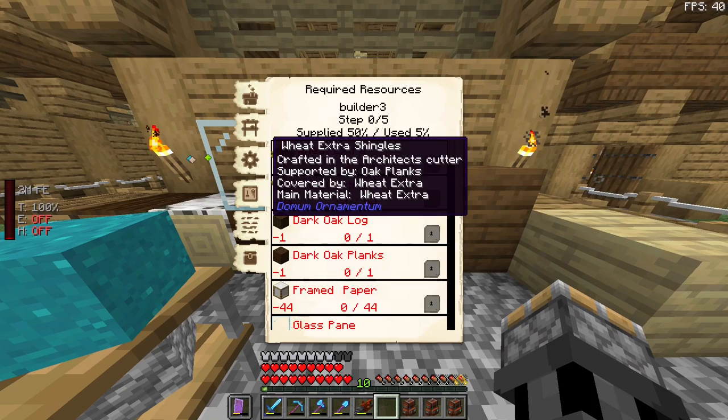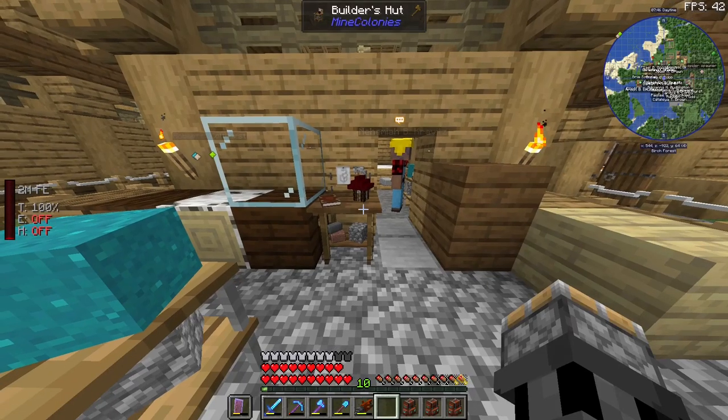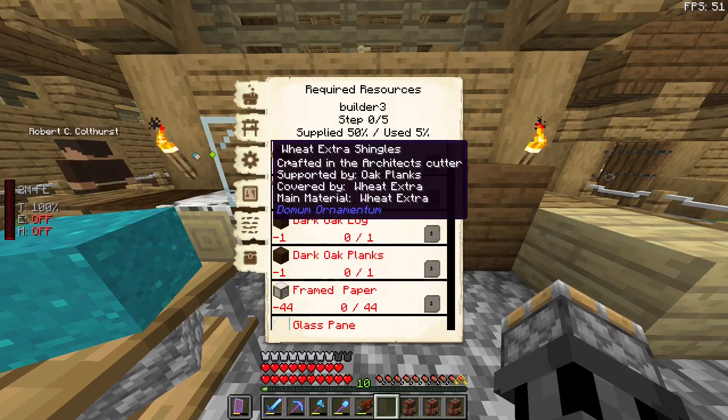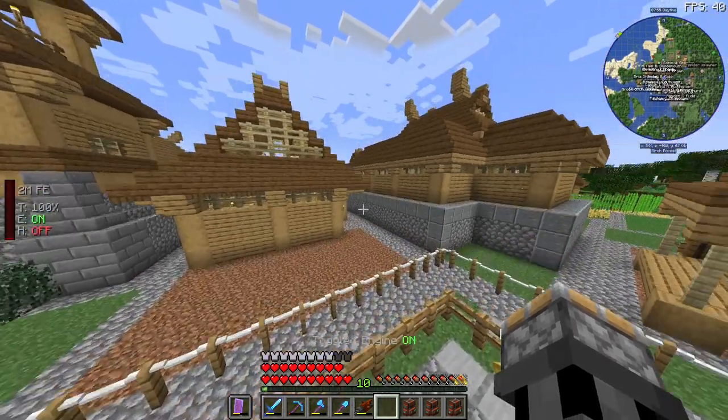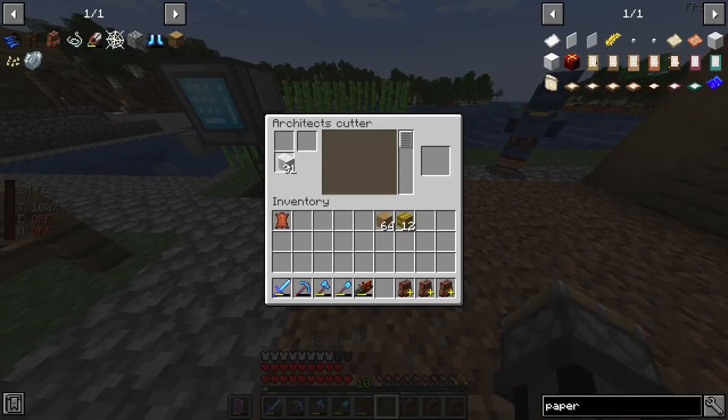There are three different crafting grids. The first one is called Supporter, the second is Covered, and the third is Main Material. As I understand — I'm not completely sure — but I think this one here is the Main, this one is the Covered, and this one is the Supported.